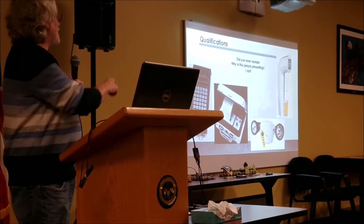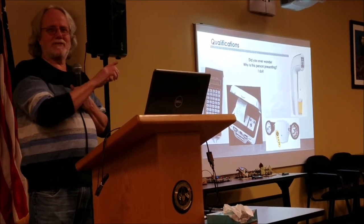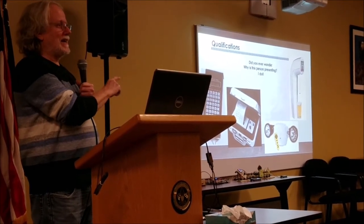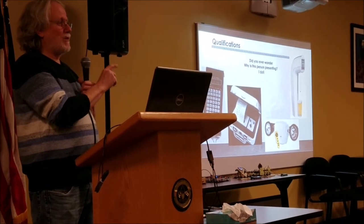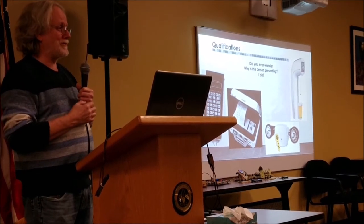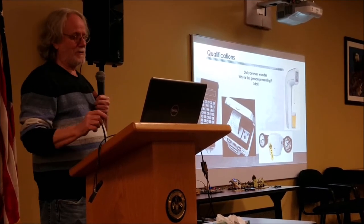They mostly sold these in Europe. They outfitted a soccer stadium in Belgium. They ran out of beer before halftime, brought in more beer, and ran out again before the end of the game because they could pour the beer so fast — faster than they could make change. That was a really cool product.